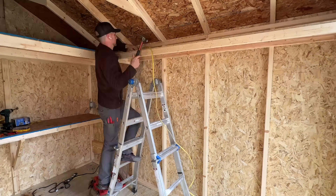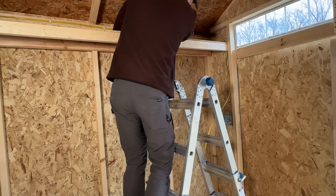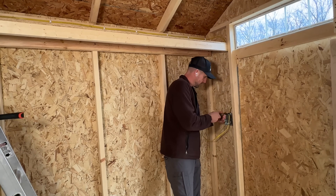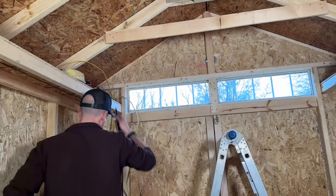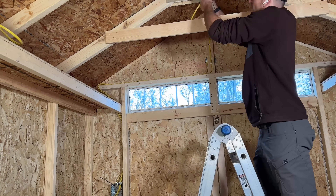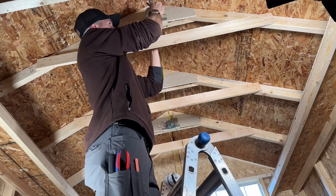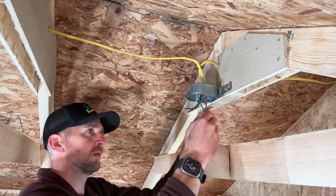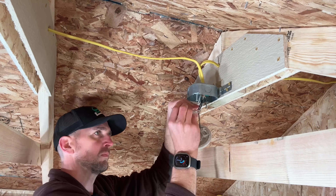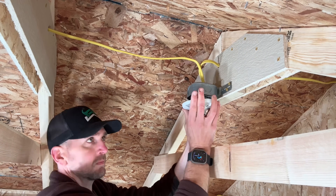Then I'm going to run the same 12-2 up to the front of the shed to two light switches — one for an exterior light and one for interior lights at two different lamp holder locations. Then we'll run two different lines of Romex: one to a pancake box for the exterior light, and the other to two junction boxes wired up with simple lamp holders so I can put in 100-watt equivalent LED bulbs, or larger LEDs for more light.